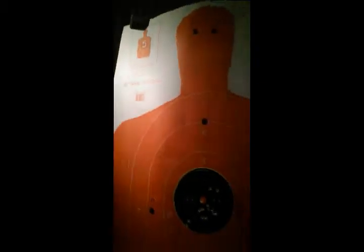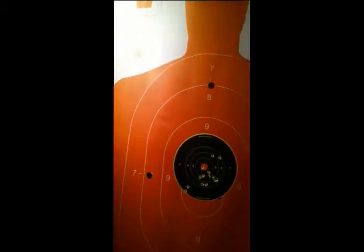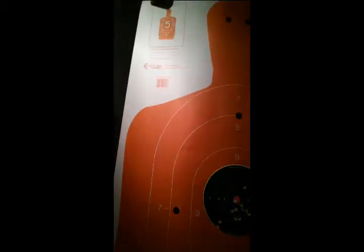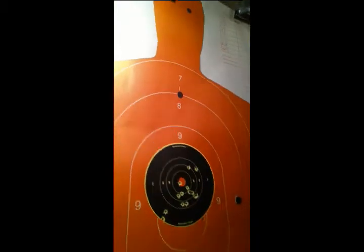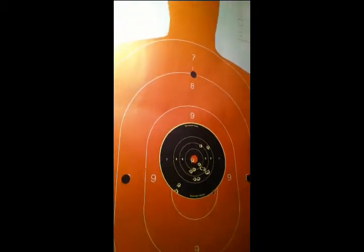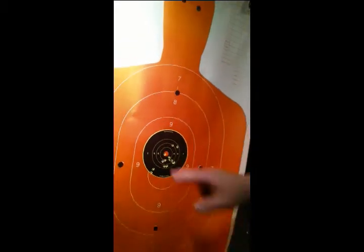We'll bring our target in and see how we did — we haven't shot this one in a while. Give us a look there. Not too bad for the first time; we've got one in the center there.